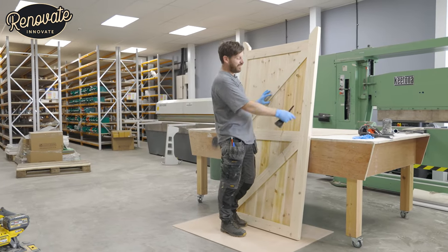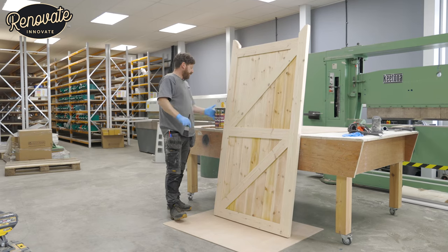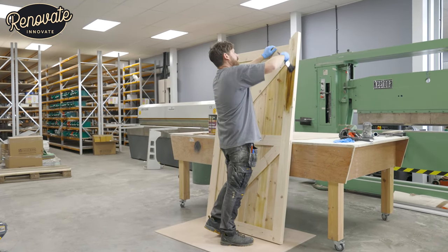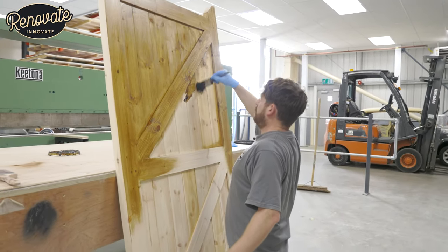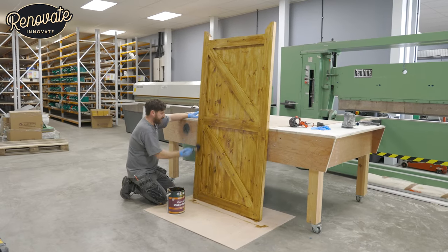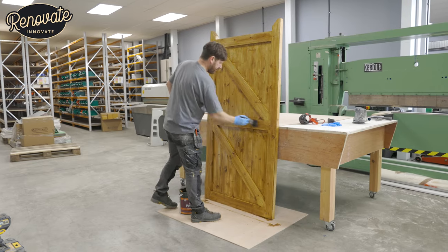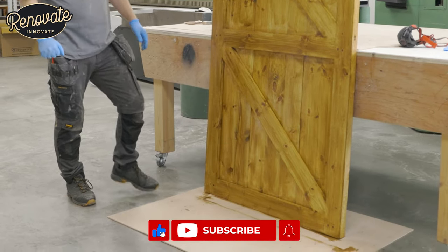Here we are — we've got our gate stood up, your first chance to see it stood up. We've not got any ironmongery on yet — we'll do that when we get to site to fit it. We've got a Suffolk latch and the hinges to put on. We're going to get it stained now — we've got this solvent based exterior light oak stain and it's going to look fantastic. That's the last of the staining on there. I'm going to hang around for 10 minutes just to catch any runs or drips, make sure we get a nice finish with no dark patches. We might even give it a second stain tomorrow after we've let this dry. We'll leave it to dry overnight and then go and fit it. Check out our other video coming up soon where we show you how we fitted it at the customer's house.